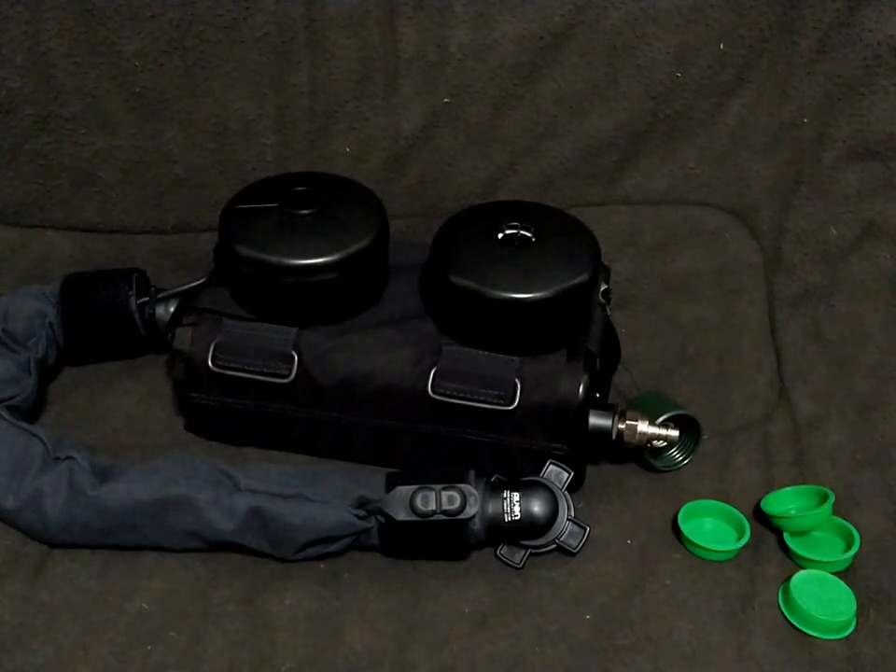Hey everyone, this is Duke from Gas Mask Bunker. Today I'm not exactly going to be doing a review, but I thought I'd show off something I tried to do on a stream with Weapons and Stuff, but my camera quality was a bit stymied, so I figured I'd better do it the proper way here.